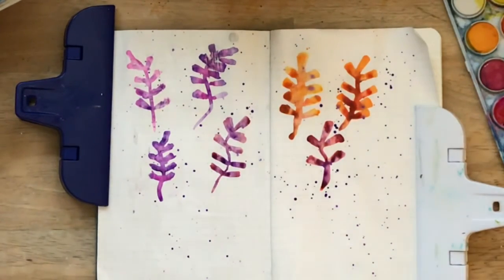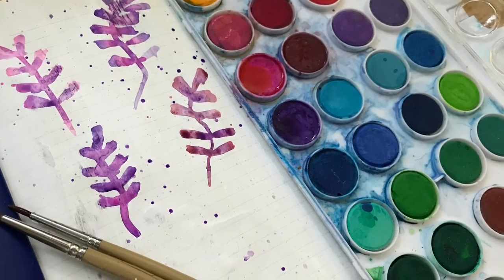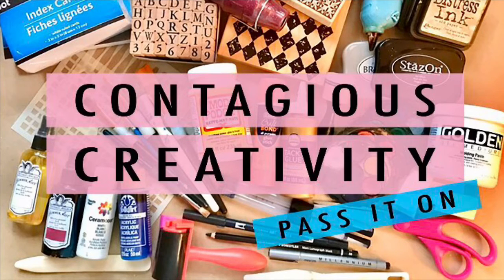I want you to go to your creative space today and start playing with some watercolor branches and see what you can come up with. I would love to see your pictures, I would love to see what you're doing. Tell me if you're liking this, if you don't like this, if you want to learn something else — I am here for you. I need to know how I can inspire your creativity today. I hope this inspires you somewhat, and I will be back tomorrow with a Sunday confession video, and it's going to be a good one so you don't want to miss that. So get into your contagious creativity and pass it on. May joy be with you all.